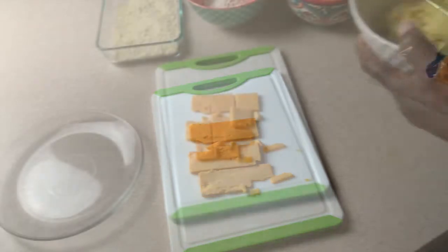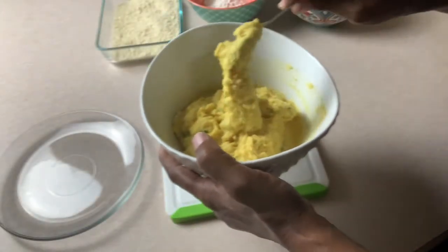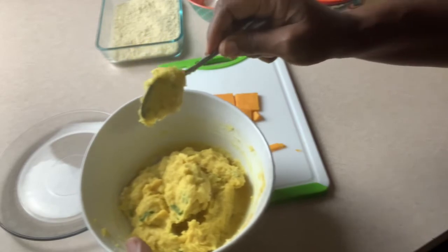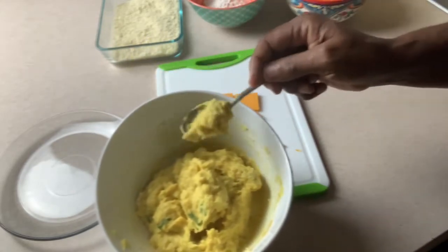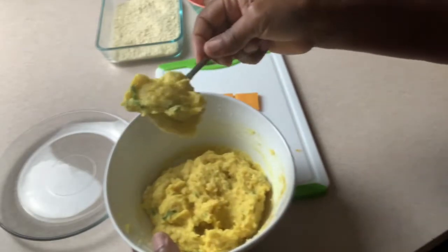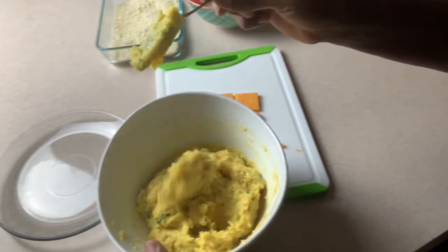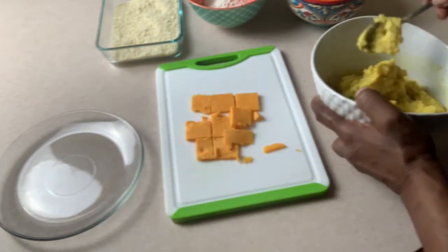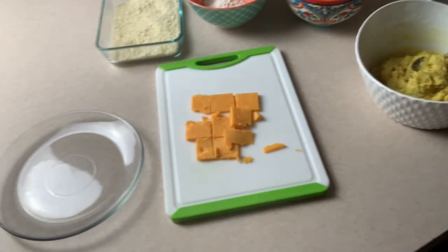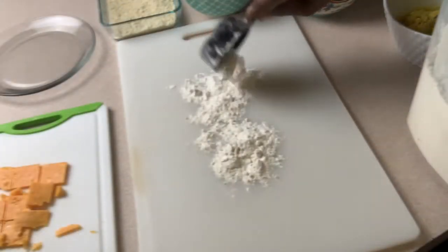I've taken the potato mixture out of the fridge. The consistency you need is just like that — if it's too wet, add more flour. I want it not to be drippy, but nice and soft. See that slow drip? It's holding its shape but it's not dry. I'm going to use a floured surface and then we're going to make the potato balls.